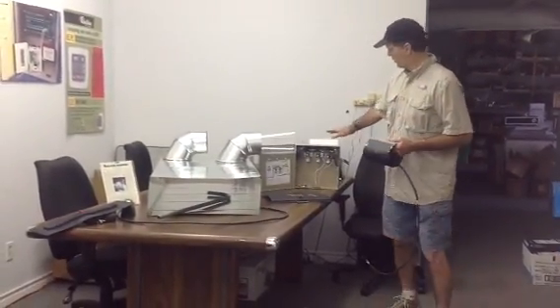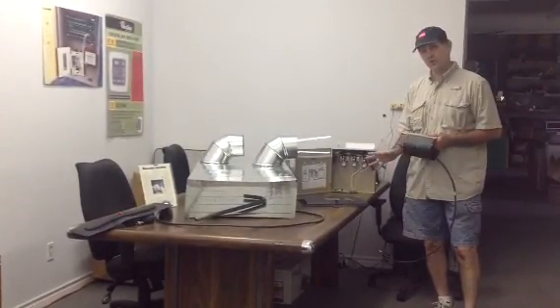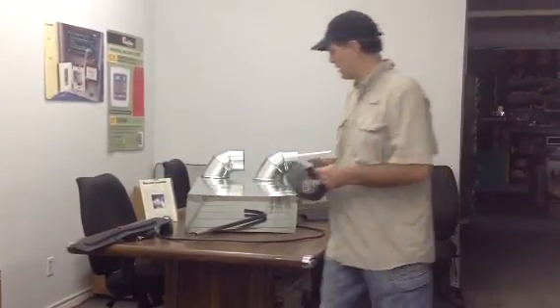This is the solenoid panel and pumping unit. This is what actually inflates and deflates these dampers. The pressures we use are less than half a PSI — very low pressure. We use vacuum to evacuate the dampers, and we'll show you that here in just a second.